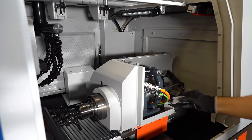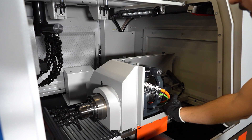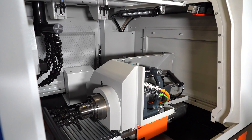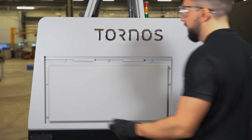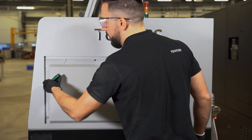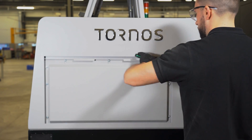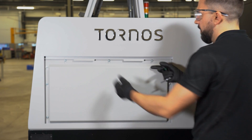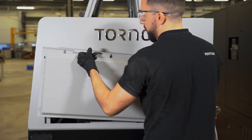You can now place a precision level on the S4 saddle that will help you to check the level adjustment. For convenience and to help you read the level better, you can remove the back panel. Just unscrew the nine screws and remove the panel.